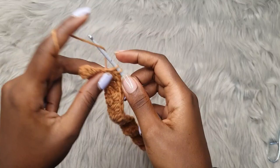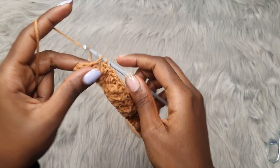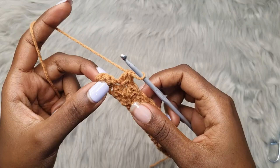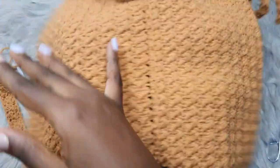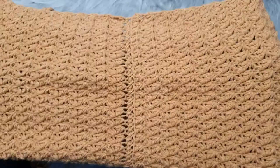When almost at the end of the row with two stitches left — a double crochet and a single crochet — skip over the double crochet and go into the very last single crochet and place a single crochet there. This stitch creates a very rich texture — a bumpy texture, but so rich, and it's not very see-through. Even when you stretch it to the fullest, the holes don't open up as much.